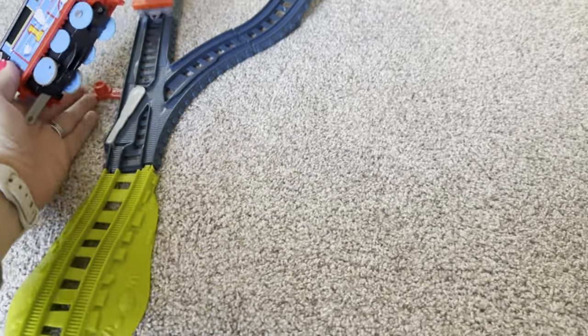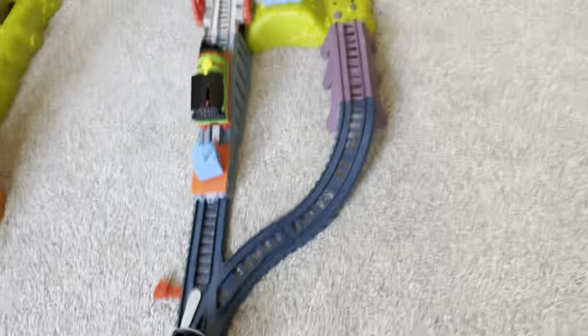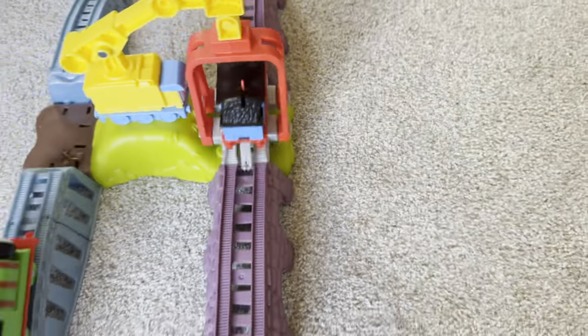It's cool because you can actually change the direction of the tracks as well, so there are a lot of different modifications that you can do on it.